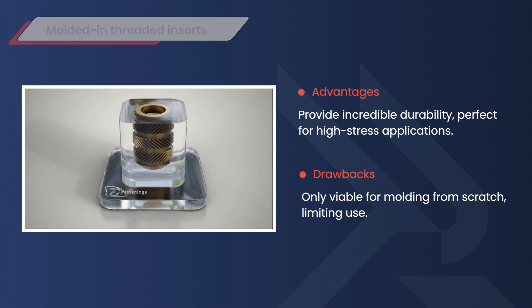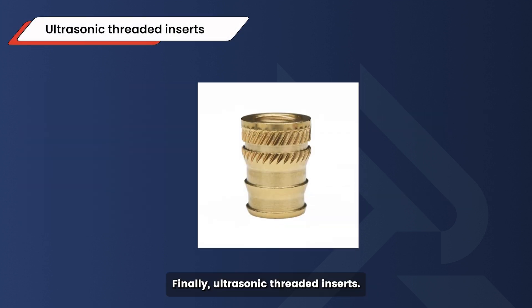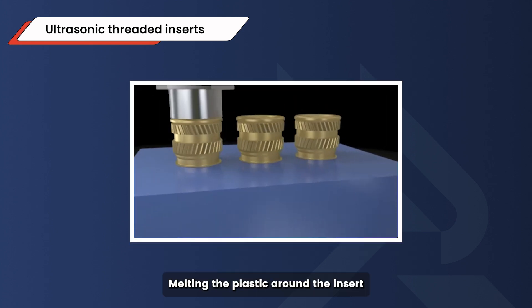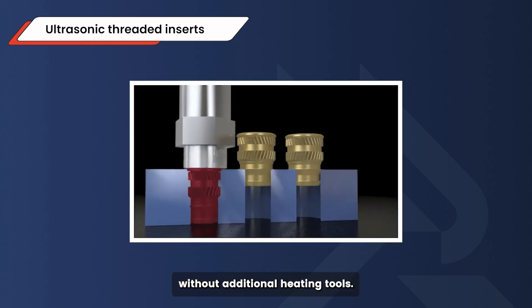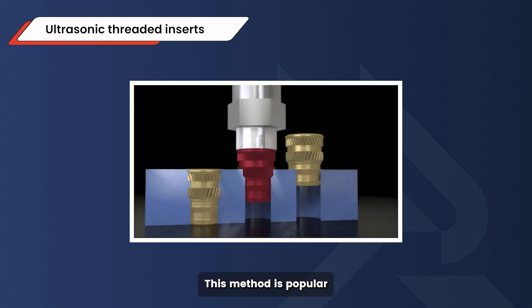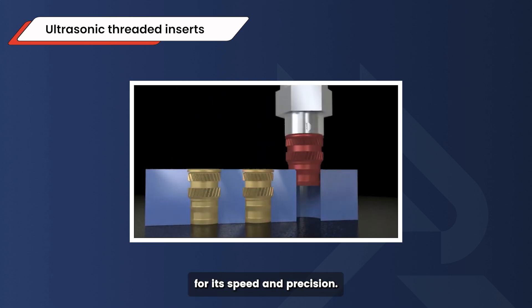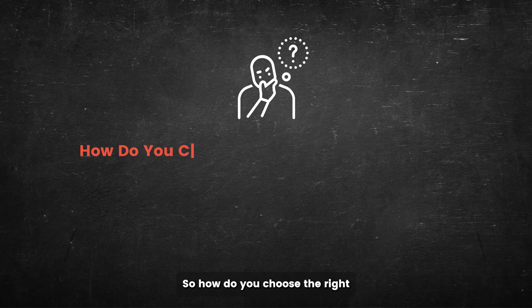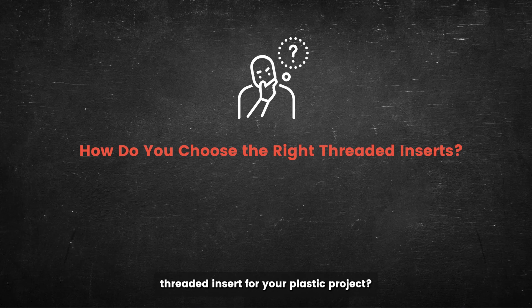Finally, ultrasonic threaded inserts use vibrations to generate heat, melting the plastic around the insert without additional heating tools. This method is popular for its speed and precision. The downside is that ultrasonic equipment can be costly, which may be a barrier if you're working on a budget.